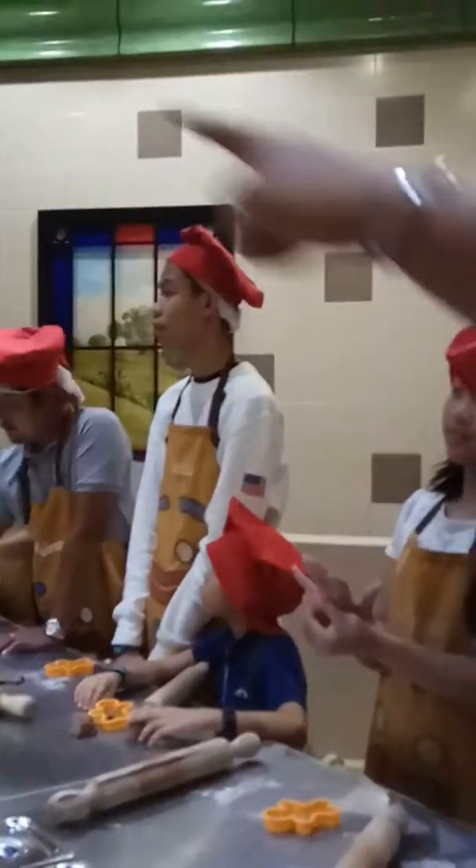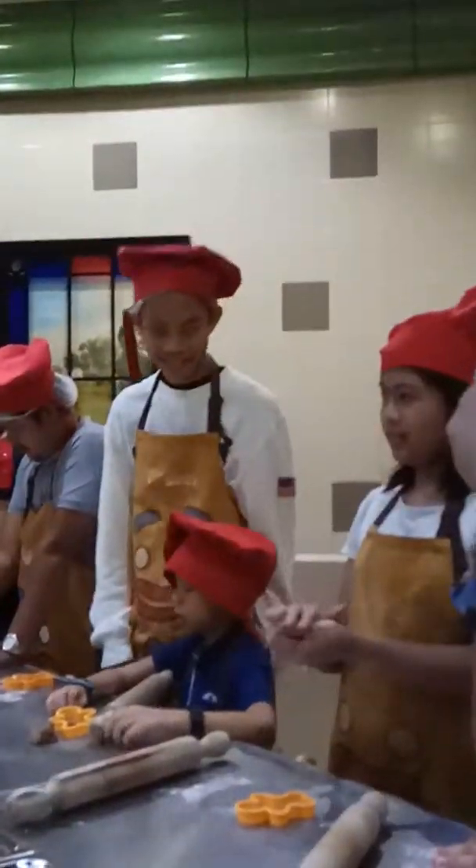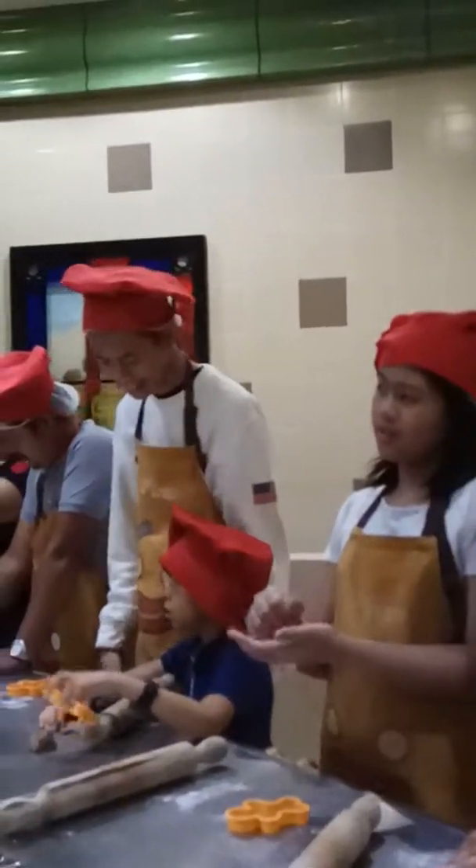Did you wash your hands? Of course I did. Did you wash your hands? Say 'I did!'